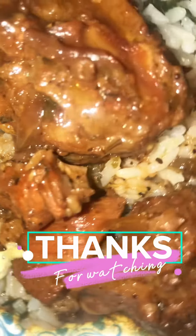And there you have it — my stew pork neck and back, some coleslaw, and my callaloo rice. Thank you guys for watching, please subscribe to my channel for more delicious recipes.